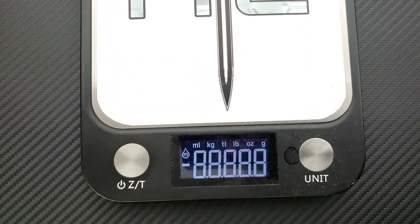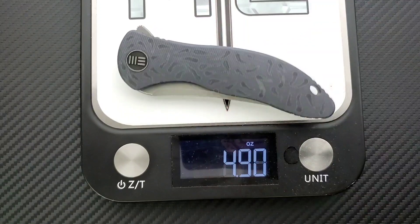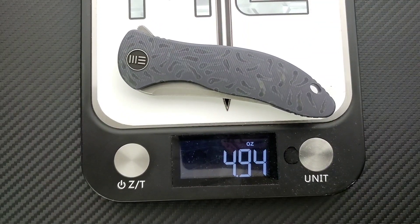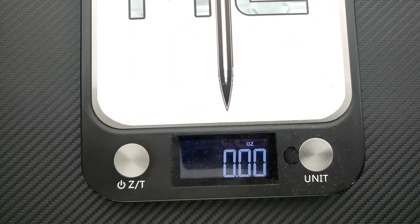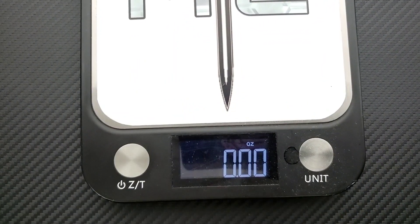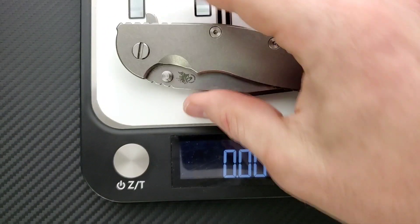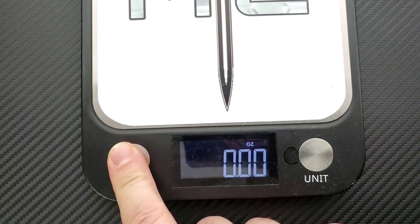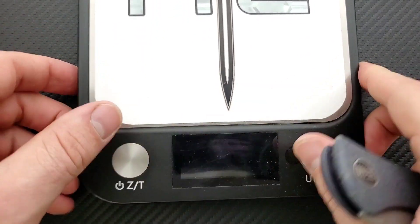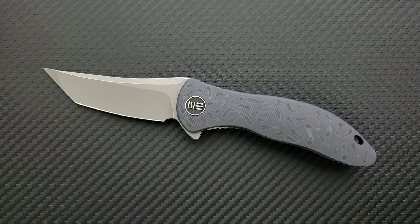Let's go ahead and weigh it — we are looking at 8 and a quarter inches overall. 4.94 ounces, not bad at all. I've got full titanium Hinderers that definitely weigh more than that. I'll give you an example right now of my XM-18 Workhorse that is full titanium, not milled, not an integral — it's a bigger, thicker knife, same length — coming in at 6.35 ounces overall.